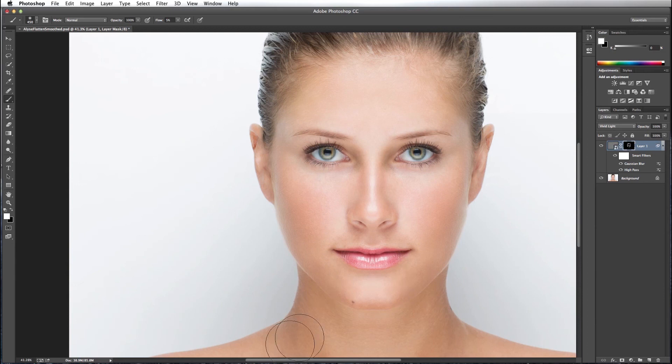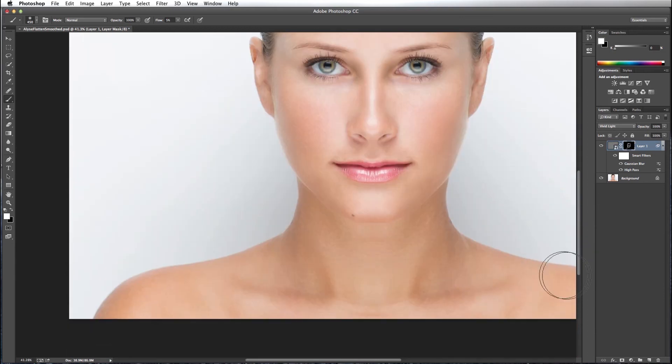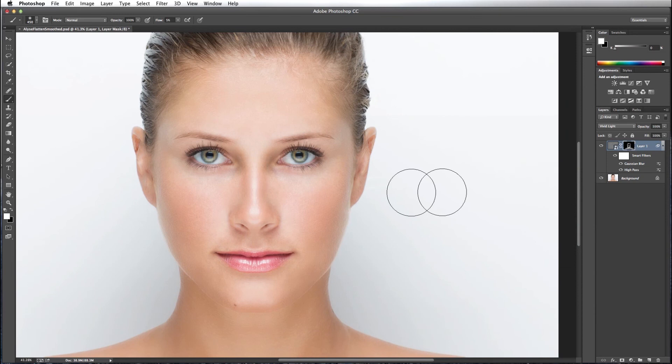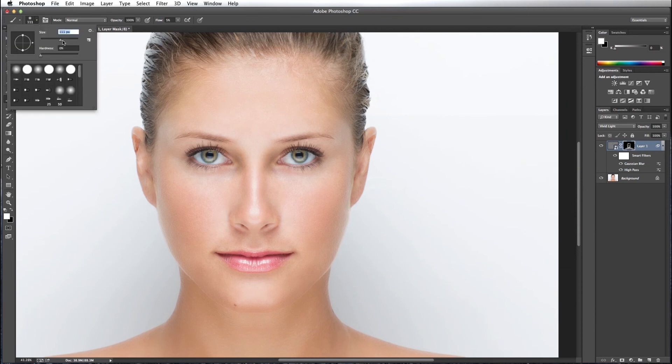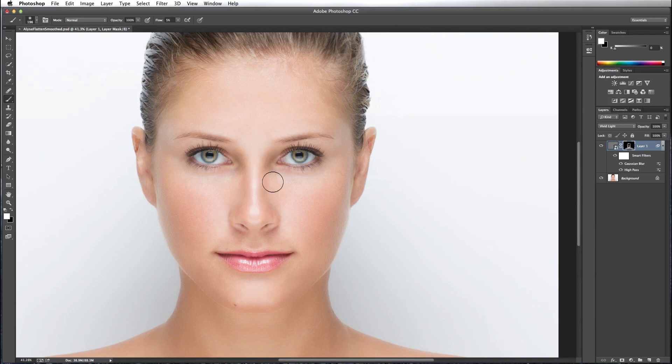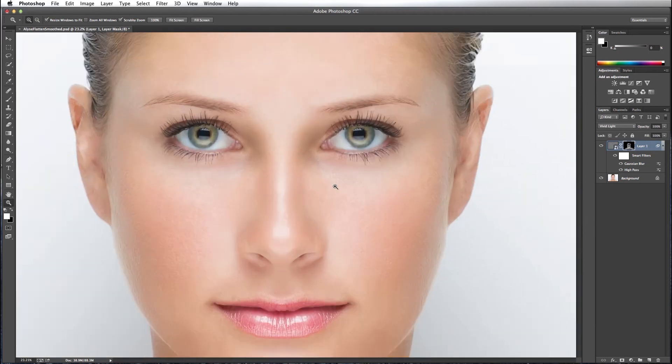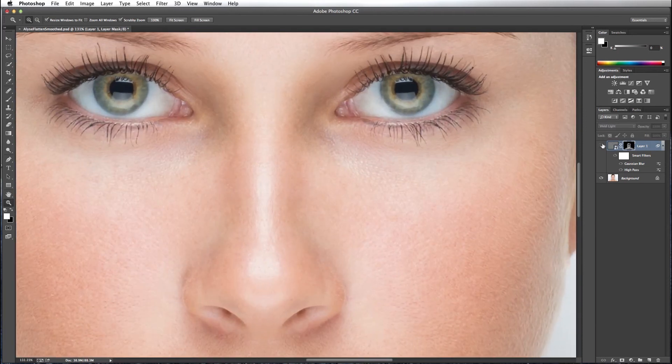You want to stay away from hair, eyebrows, and eyes, and only soften skin. Let's get a little smaller brush — a little bigger than that. We stayed away from the lips as well. Let's zoom out and take a look at our before and our after, and then zoom in a little bit for a closer comparison.